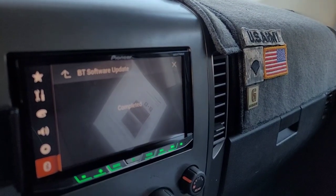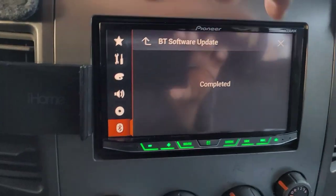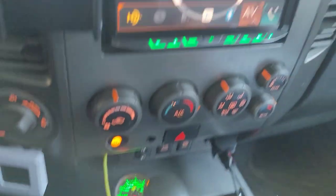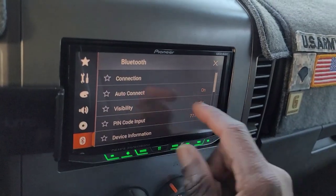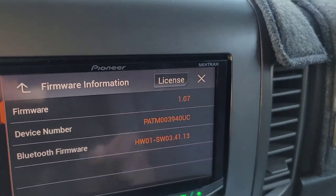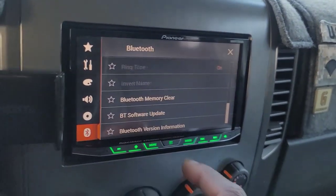The instructions say to check the firmware version and Bluetooth software version to confirm the update. Hit the home button, remove the thumb drive, then go to system information and firmware information. It shows 1.07 — I don't even need to look at the paperwork. That's updated. Good. Then drop down to Bluetooth and hit Bluetooth version information.